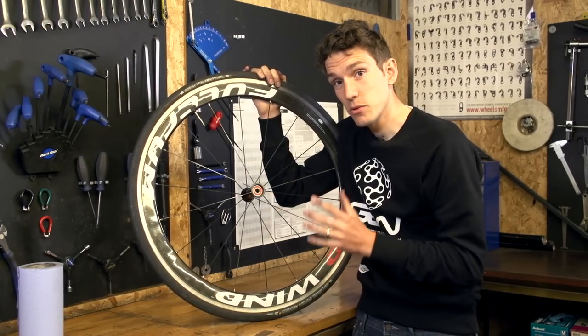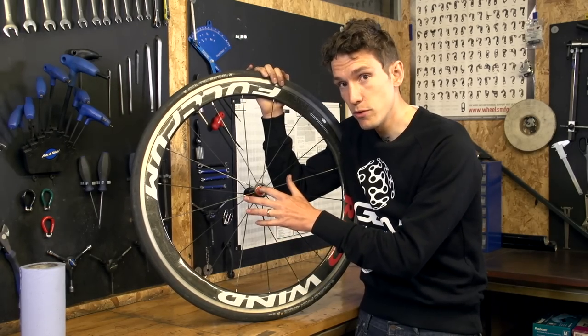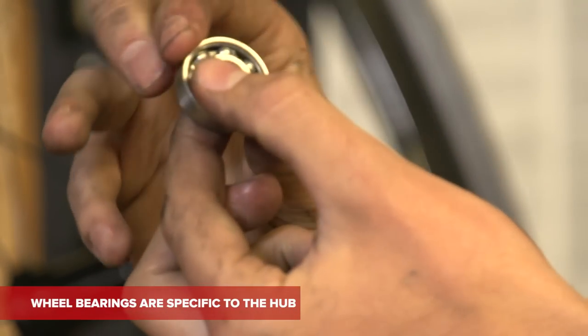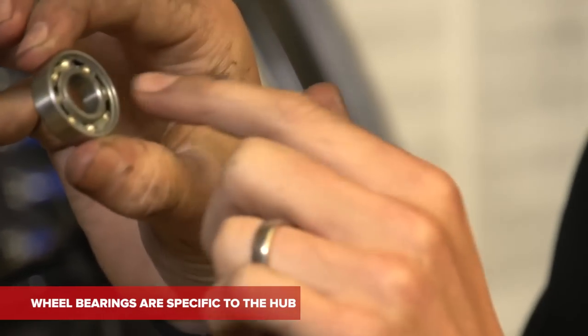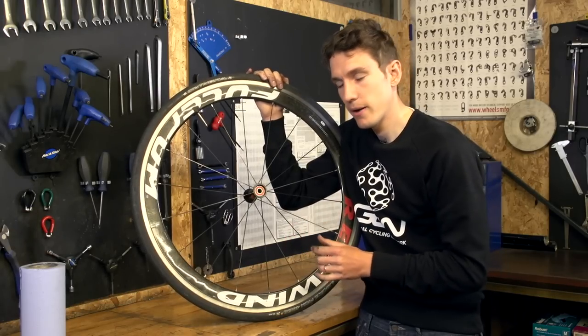However, if you've not been in time and you actually need to replace your whole bearing, then you need to remove the cartridge. Go online, find out what specification bearing you need, and then buy replacements. You have to be really specific here, because there are so many different types of bearings.